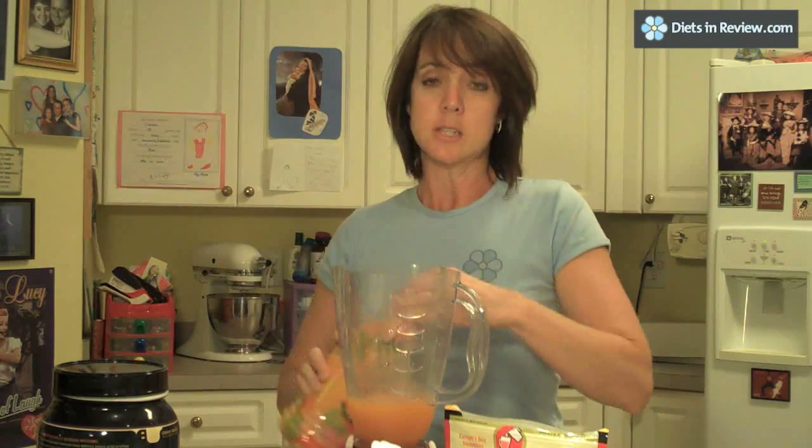A cup to a cup and a half of juice — or milk if you want to do a milk-based smoothie. Then you add your fruit, and you can make any choices that you like. You could do strawberry banana, you could do strawberry blueberry. For this smoothie, this is a peach mango juice, so I'm going to use peaches and mangoes. Probably a half a cup of each fruit choice; I like to use two or three fruits.